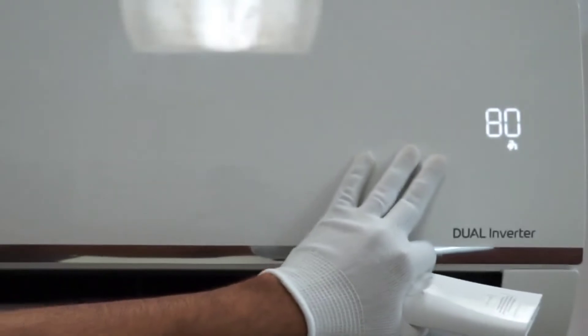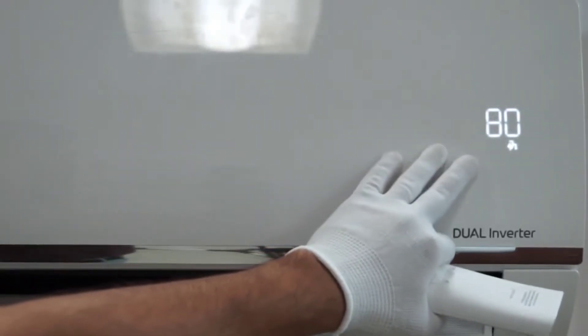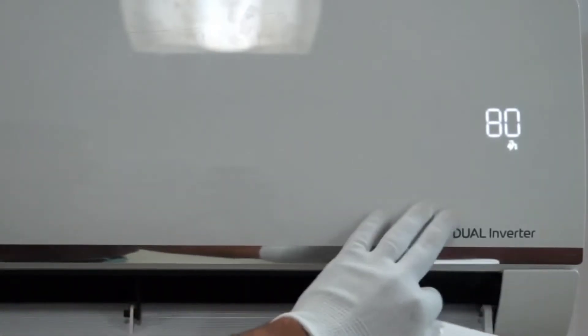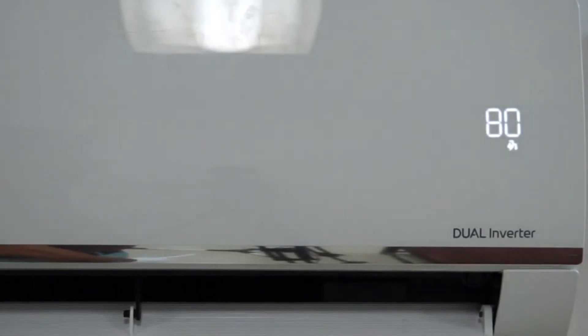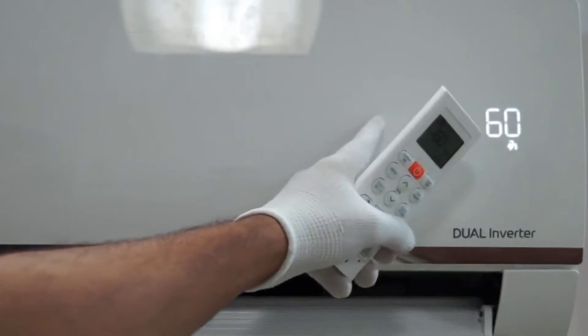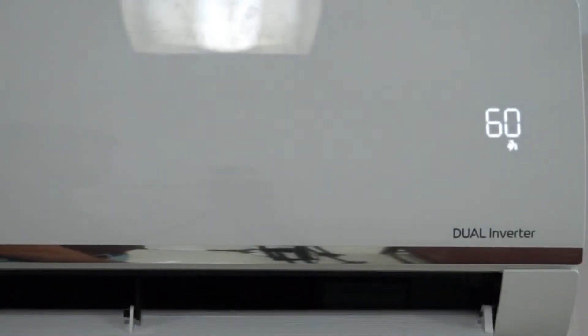This is the orange button. On the right side of the power button there is a light off button. With this button you can switch off the indoor display. For example, at night if you don't want the display of your indoor unit on, you can switch it off using the light off feature.